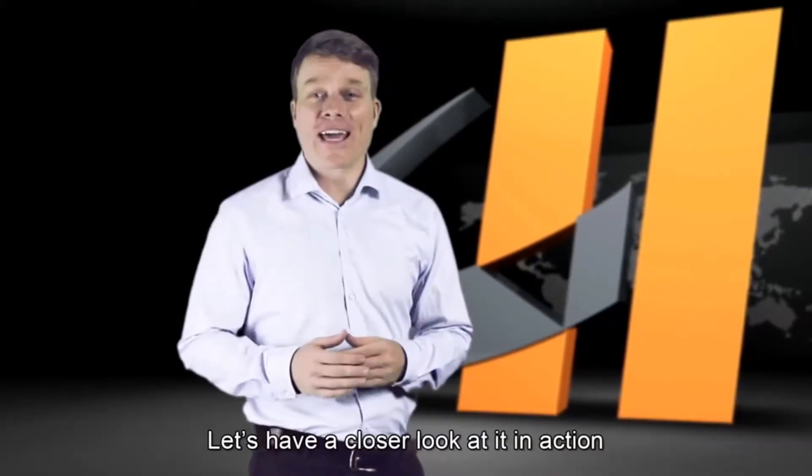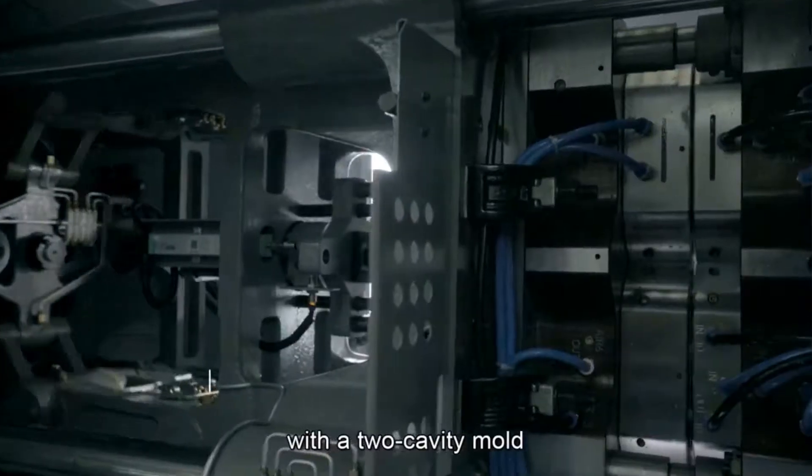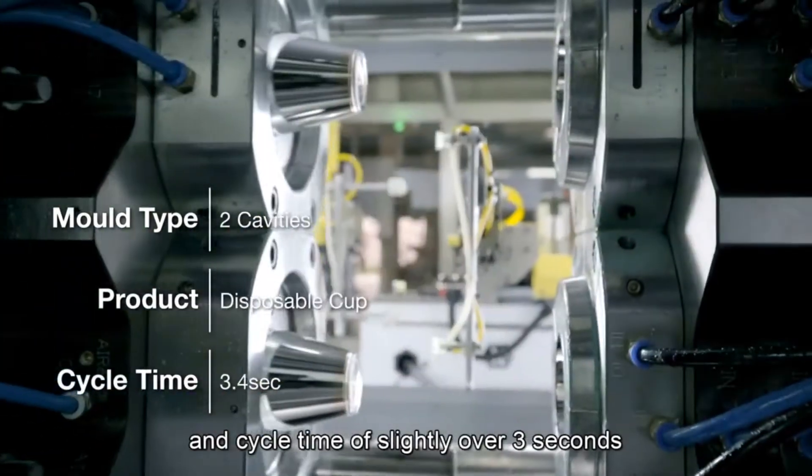Let's have a closer look at it in action. The machine will be making disposable cups with a two cavity mold at a cycle time of slightly over three seconds.